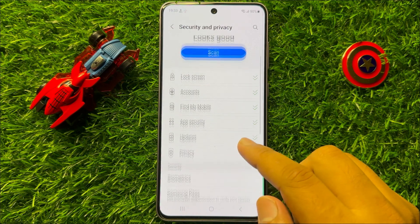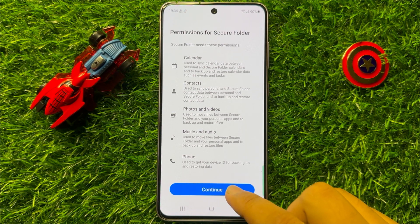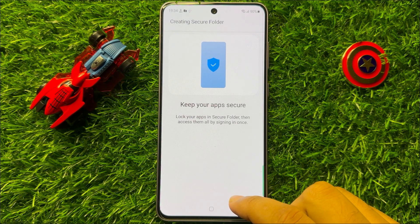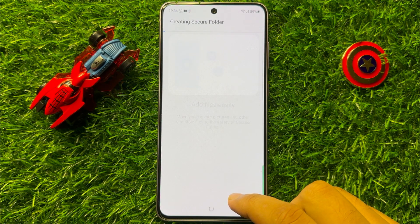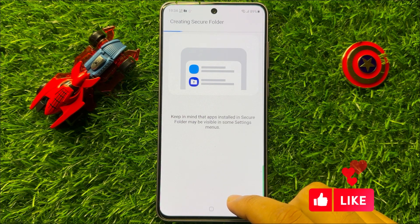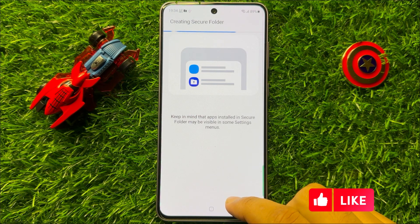Now here scroll down and click on Secure Folder, and then click on Continue. Now here again click on Continue. And after that wait for a few seconds — now here we go.